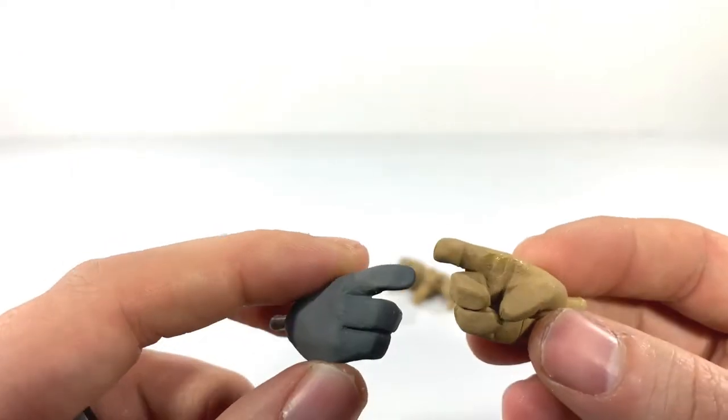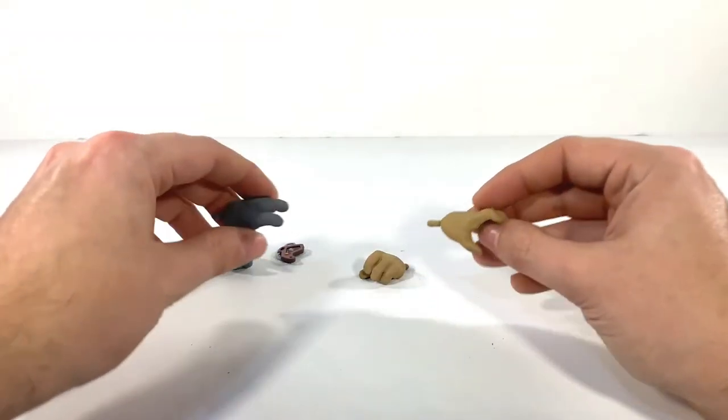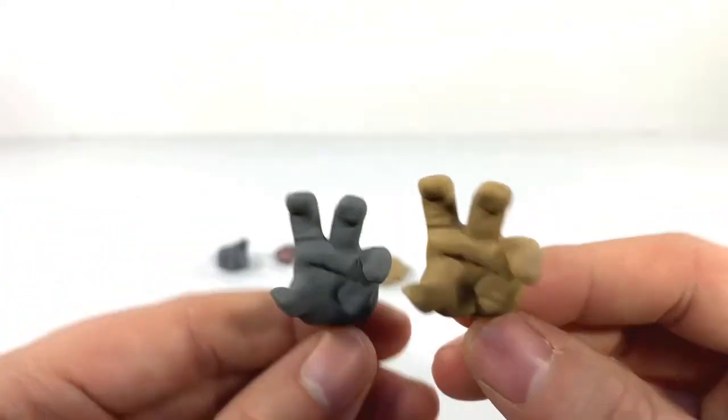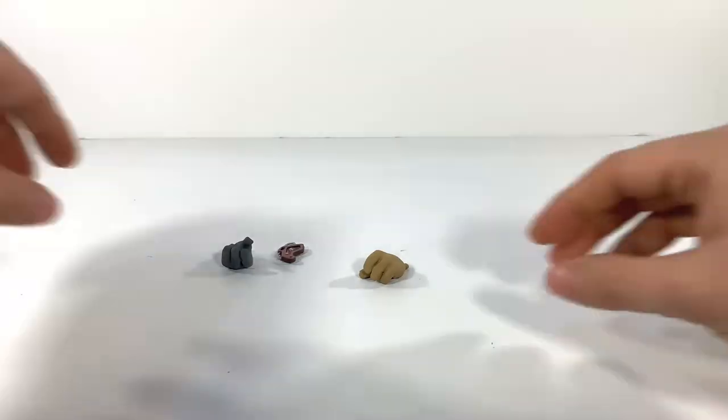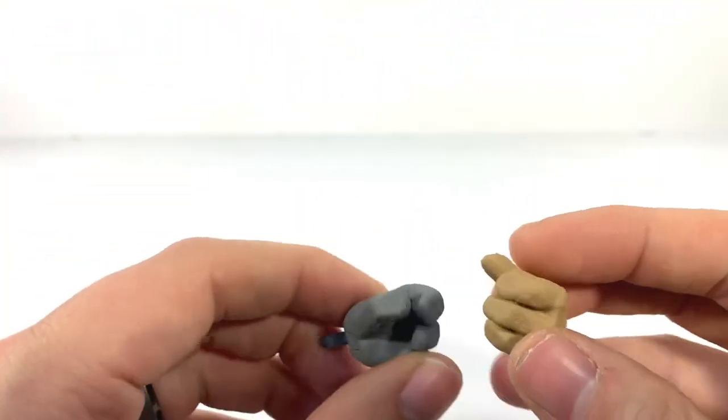We also have trigger hands, which I just had on the figures recently and took off for the review, another pair of grippy hands, and another pair of grip-holding hands — though not really paired, because you get one each. So that's kind of a bummer.